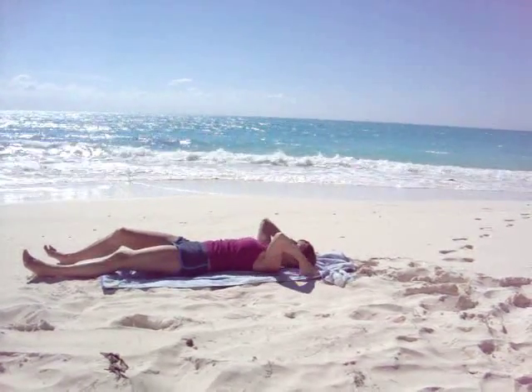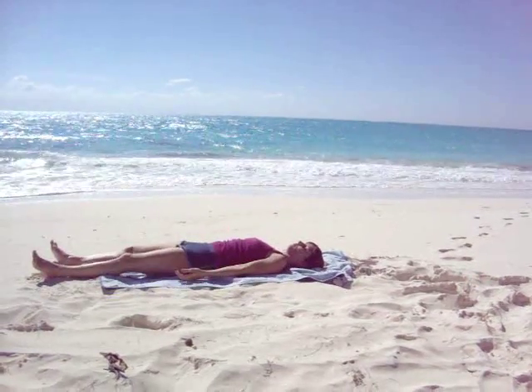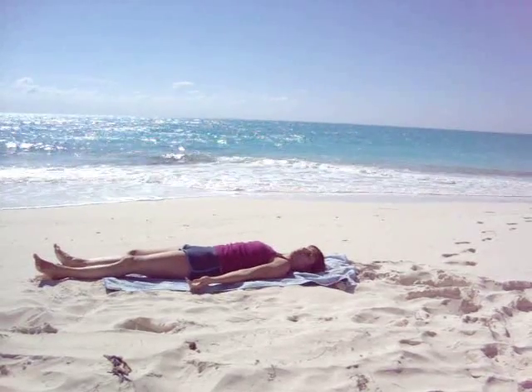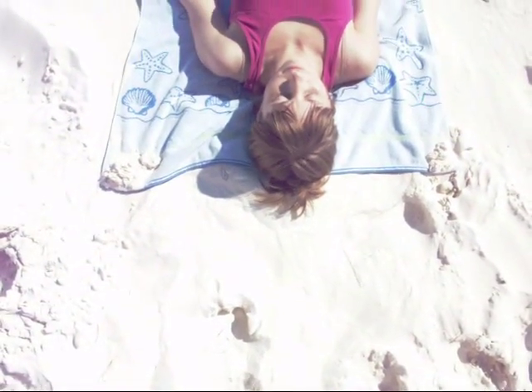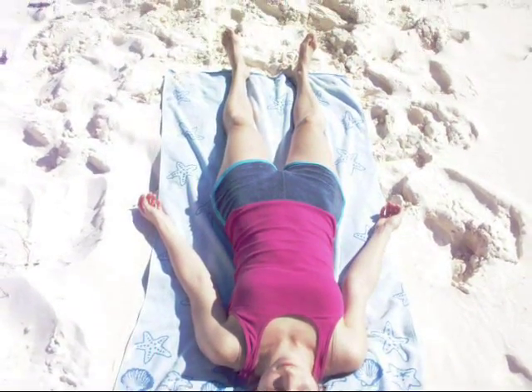Stretch out the legs along the mat. Setting up for Shavasana. Relax your arms alongside your body, palms facing the sky. Separate your legs slightly and let your feet flop to the side. Close your eyes. Gently let go.